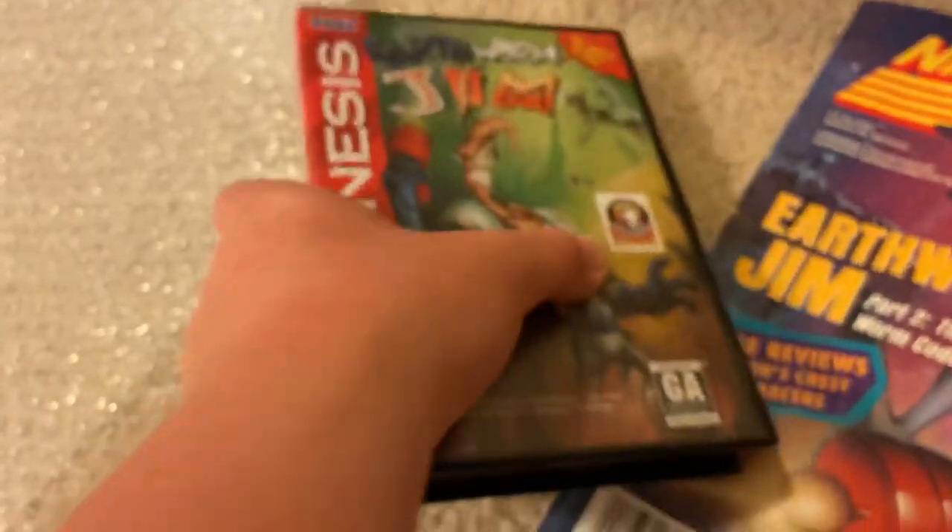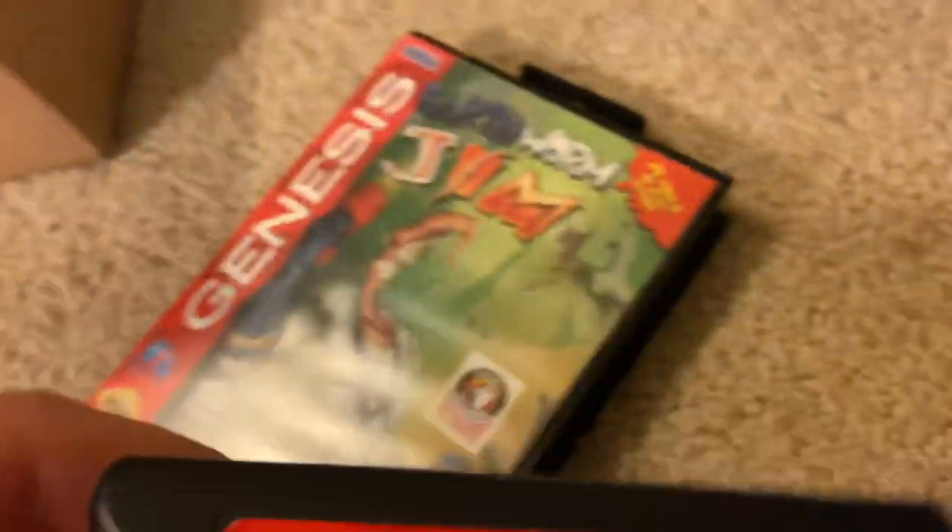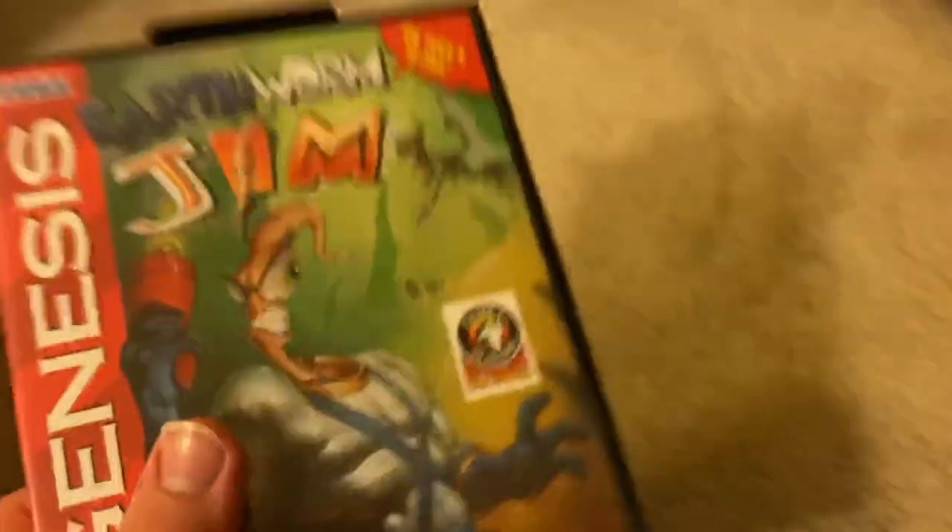And again, here's the game. I'm so glad I finally got this game. And actually, now I have both Earthworm Jim games in my collection. As you can see, I now have both Earthworm Jim games. I got the second one back in October and won it for about $18 on an eBay auction, which is a pretty good price. So now I have both Earthworm Jim games in my collection.